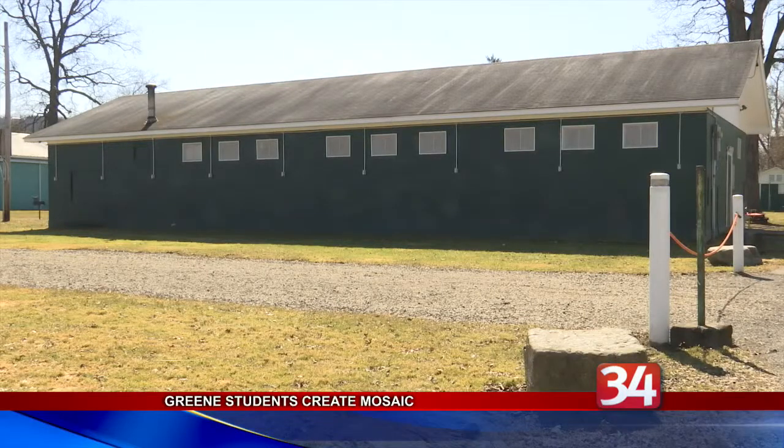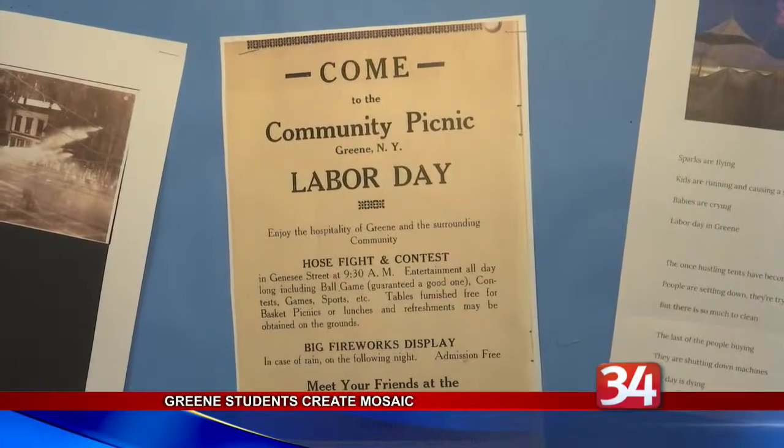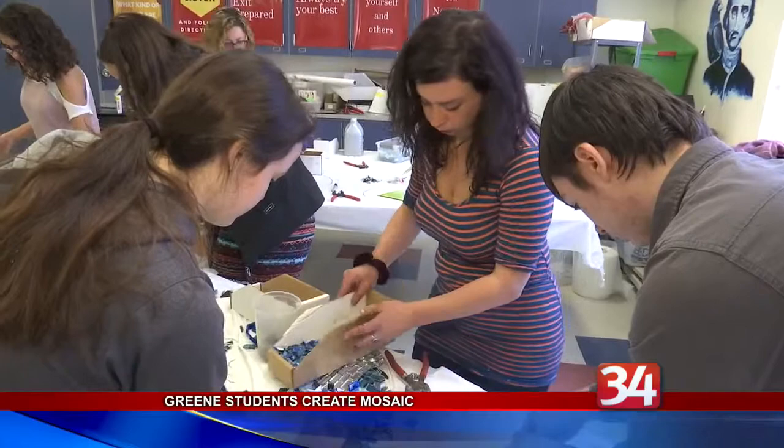Once finished and the weather improves, the 300-square-foot mural will be installed on the side of the Scout Building, which we just saw, at the village's Ball Flats Park, where the Labor Day picnic takes place.